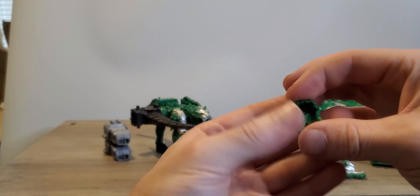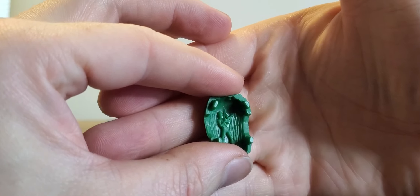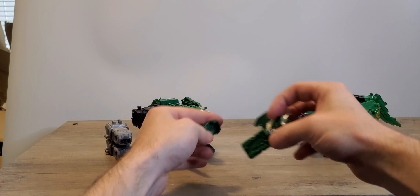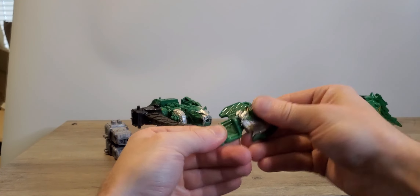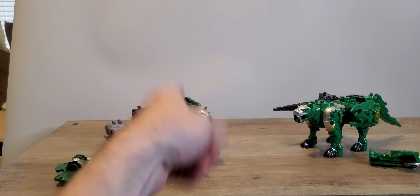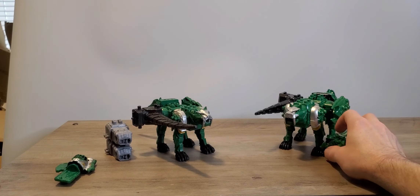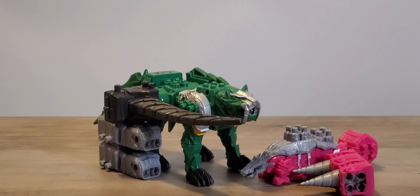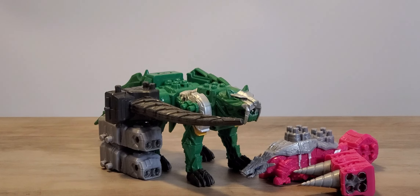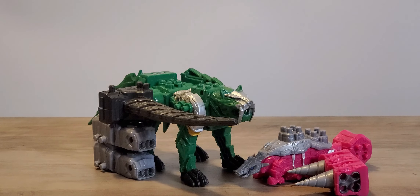We do have this little guy, which is our Tiger Lance Green Ranger. It just goes on the back of that with the poseable head. Now there's a difference between this one and this one, and I will show that off now. I brought in the Pink Ranger with the special things.